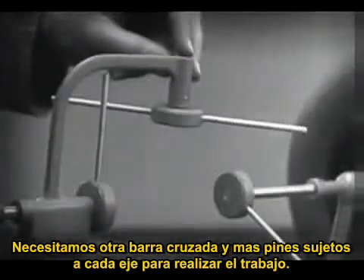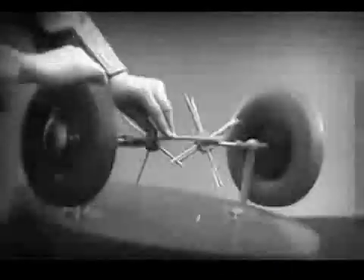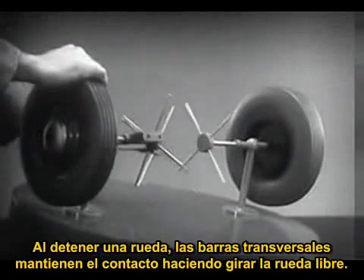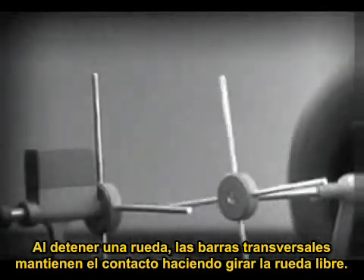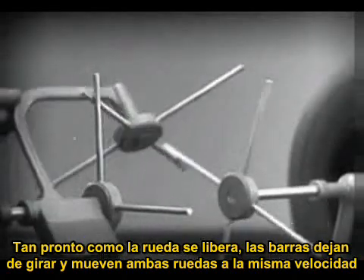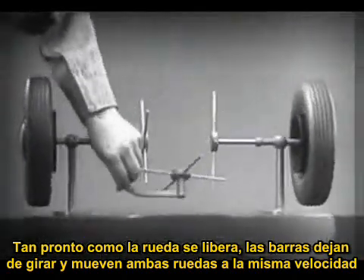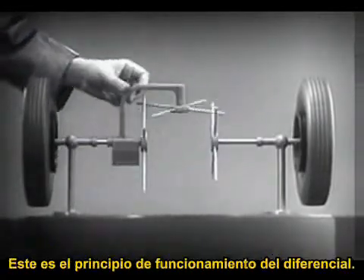We need another crossbar and more spokes to carry on the job. Now, when we stop one wheel, the crossbars will continue to push the spokes of the free wheel around. As long as both wheels are free to turn, the bars do not swing on their pivot, and the wheels move at the same speed.